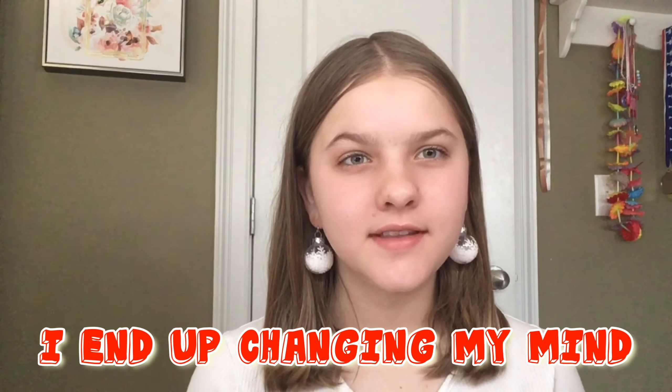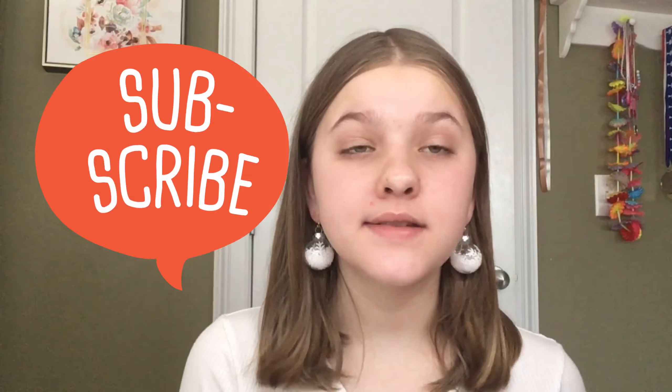Hey guys, welcome back to my YouTube channel Kaylee Cosmetics. Thank you for clicking on this video. Today we're going to be trying an ornament eyeliner — I kind of just came up with this idea and we'll see how it goes. Before the video starts, could you please subscribe? I have a goal of 50 subscribers for the end of the year and I need your help to get there. Also, thank you to everybody who has subscribed and has been helping me reach my goal. Please like the video and comment down below any new video ideas you'd like to see. Let's jump right into the video!